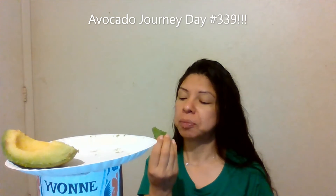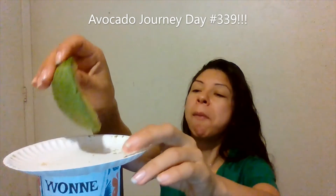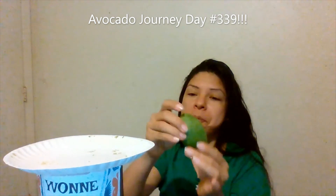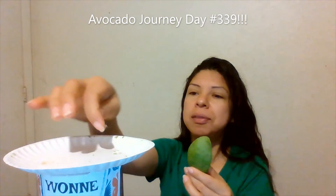Already starting to get full — I can feel it in my body. Almost done. Just working through that part near the peel.